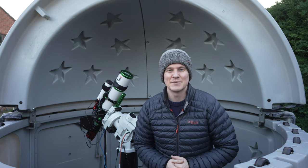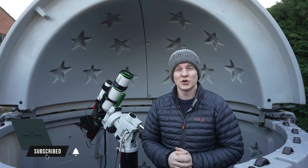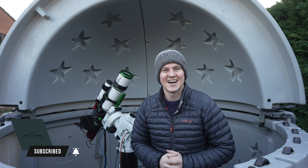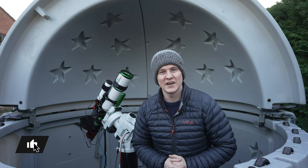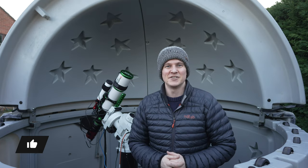Hopefully I can capture a full night's worth of data. The moon doesn't come up until about 2:30 tonight, so fingers crossed I should get some nice data to share with you. Now I'm just going to very quickly take you behind the dome and talk you through my second imaging rig.